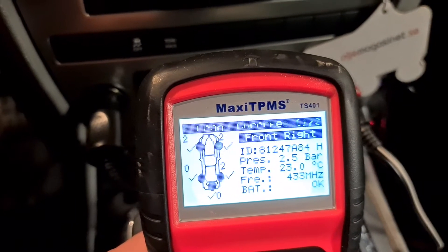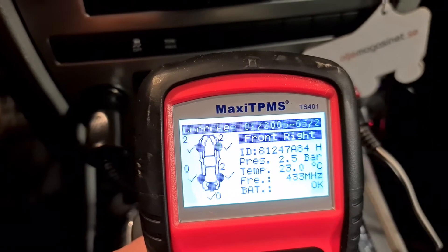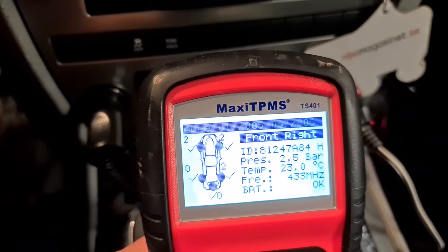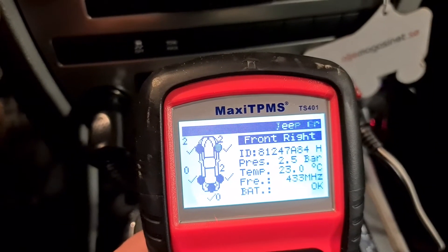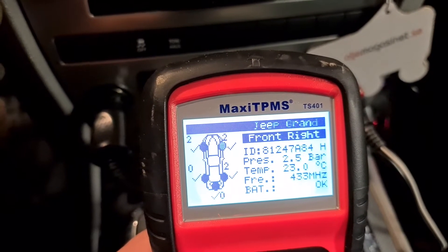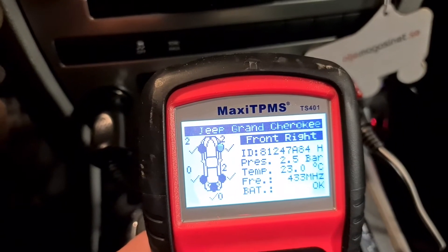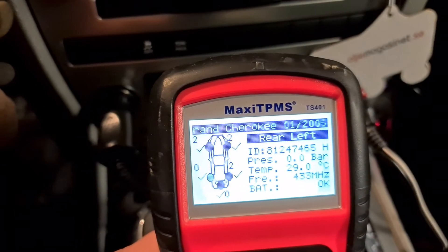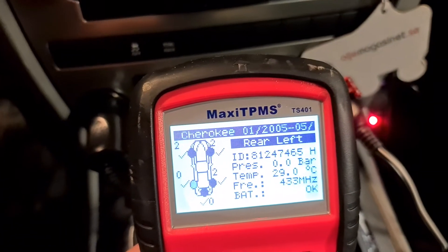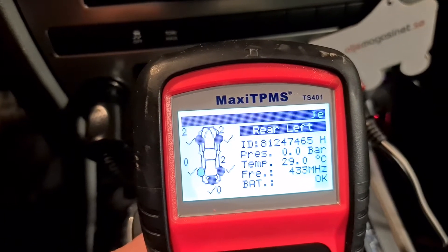Those tires are leaking — I must fill them up regularly. After three days the front left side was worse. So I'm waiting for new TPMS sensors from China. We're going to test and program those. I've already been waiting for them for almost two months — they should be coming soon.